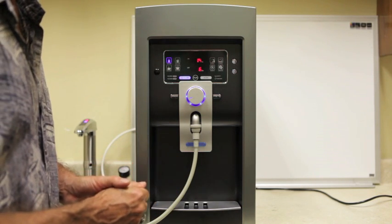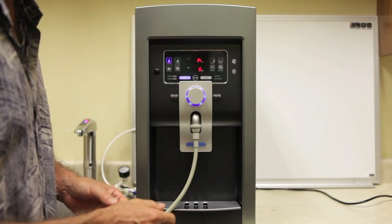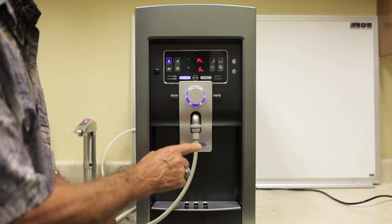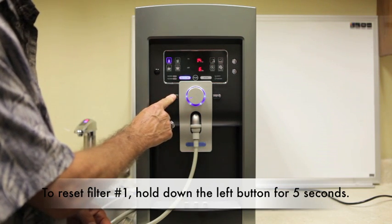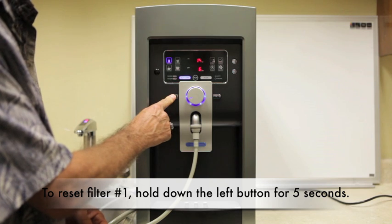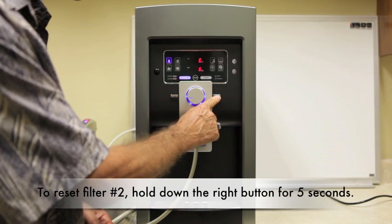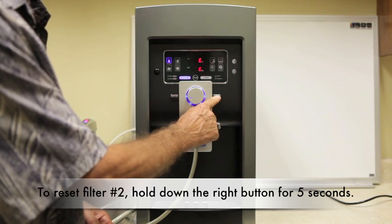Your filters in the LC11 should be replaced periodically. For filter number one, once the filter is installed, to reset it you hold down this button continuously until it goes to reset. For filter number two, you hold down this button on the right until you get to reset.